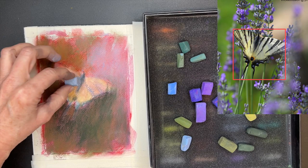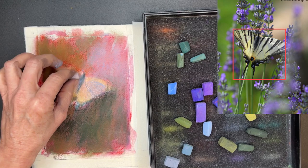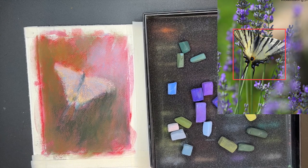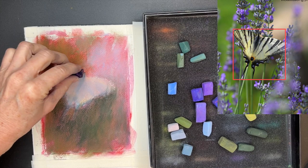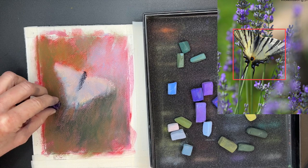Now you're going to see me do something else that you might be thinking, huh? You see how I'm adding this blue to the yellow that I put down? The yellow still acts as allowing that butterfly's value to be lighter than other elements, but it's too light. If you squint your eyes and look at that butterfly, you'll be able to see in the reference image that there are shadows — areas that are darker. So what I'm doing now is establishing some of those darks. I'm getting a soft pastel — I believe this is the Terry Ludwig eggplant color. You see how it almost looks black, but it's actually a really dark purple.